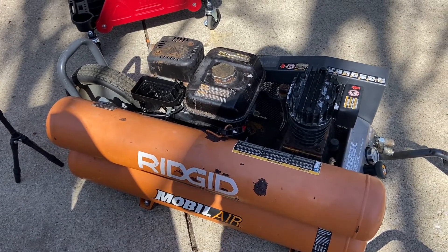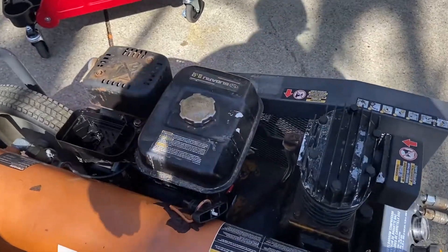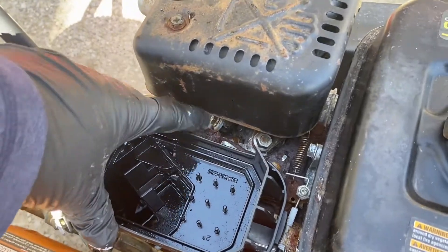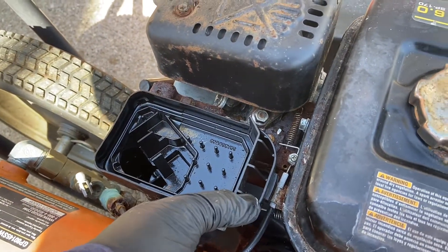Today I got a Rigid gas-powered air compressor. This thing's been sitting for a while. It's a mess — carburetor all messed up, it's so rusty you can't turn the throttle. It was stored really poorly.